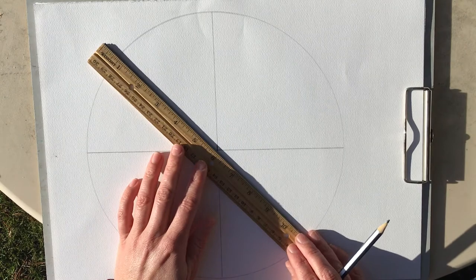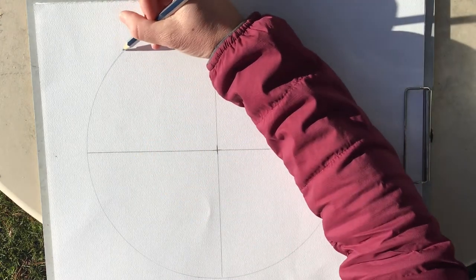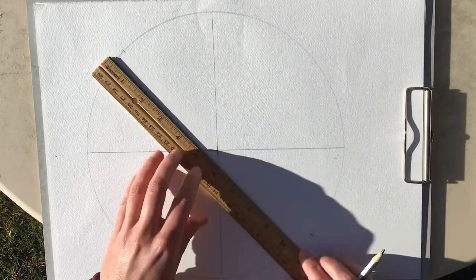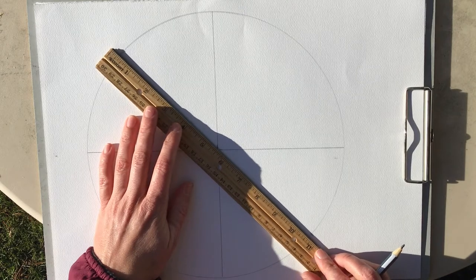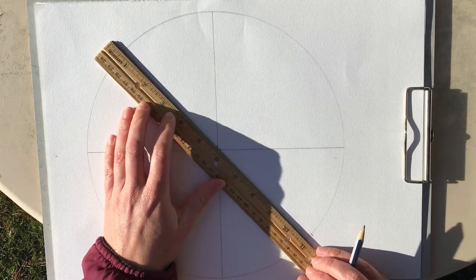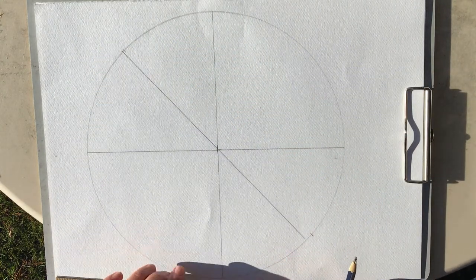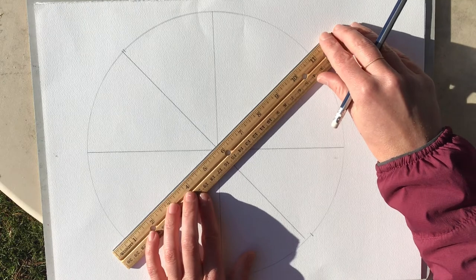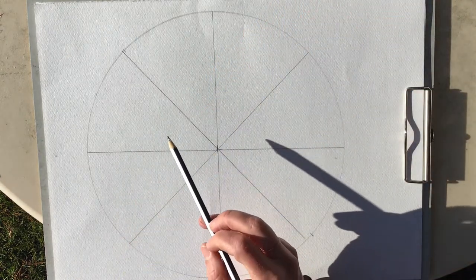I'm going to take my ruler and find about the center of each quarter section. It's not totally perfect — it's not a big deal, just do the best you can. I'm going to go right about here and draw a line. And same thing, divide it once more, thinking about where the halfway mark is and dividing my circle once again. So now I have eight parts.